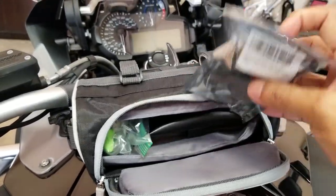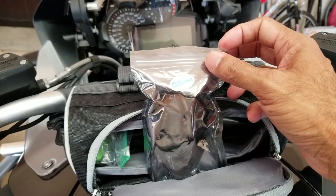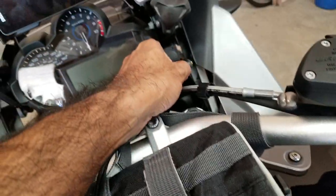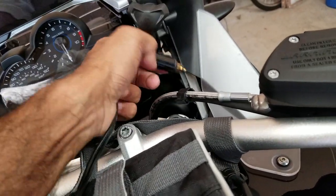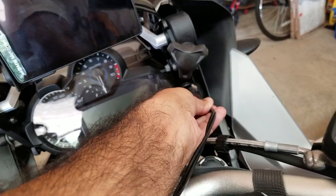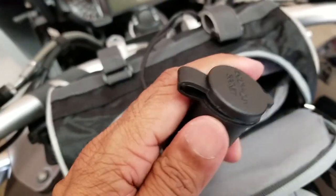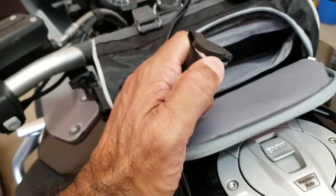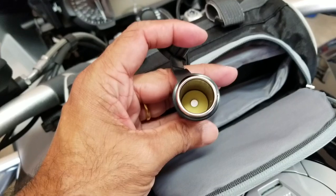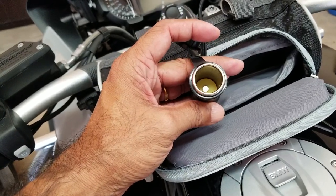This is a pretty cool adapter I bought from Amazon. It opens up here and then this goes into the BMW European style power socket, plugging in nice and snug. On the other side you can buy a regular cigarette lighter USB port and put it in here. The reason I got this is so I can use all my other devices with this cigarette lighter adapter.